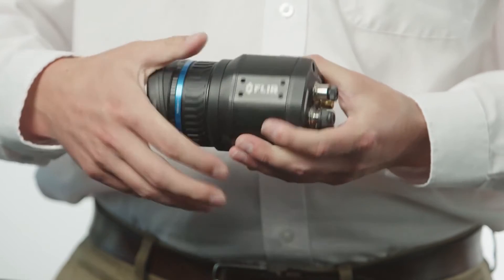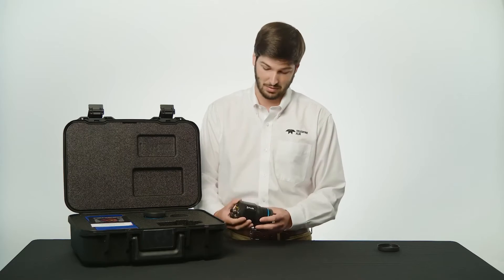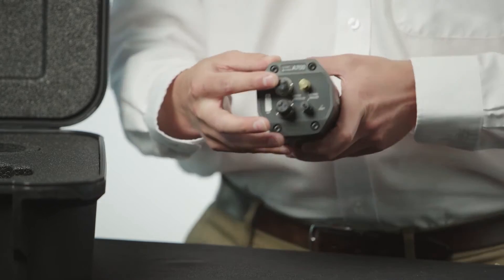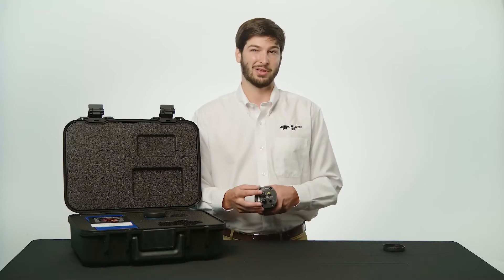Threaded holes on all four sides make it easy to install while providing some mounting flexibility. On the back you'll find connections for digital data streaming and camera control over gigabit ethernet. This connection also supports PoE, or power over ethernet.